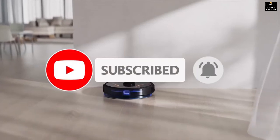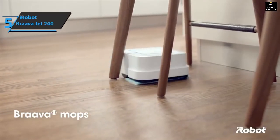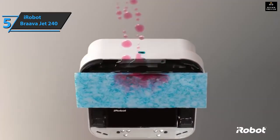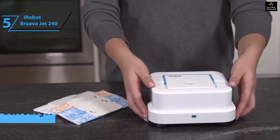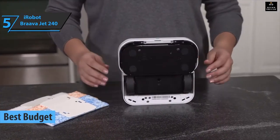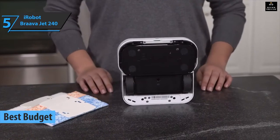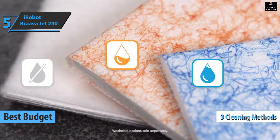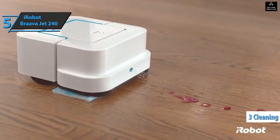Now let's get started. If you want to save some money and still get a product of solid quality, we say check out the iRobot Braava Jet 240, the best budget robot mop in 2022. We're looking at a useful and functional floor cleaner offering three different cleaning methods: wet action, dry action, and floor washing.